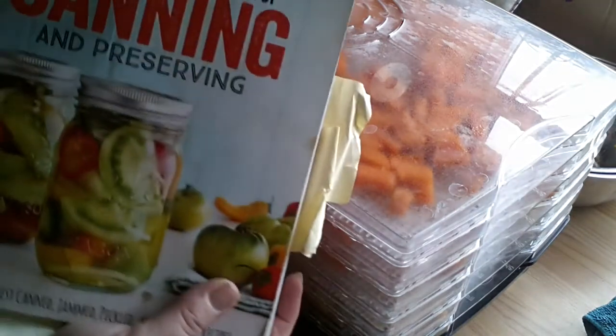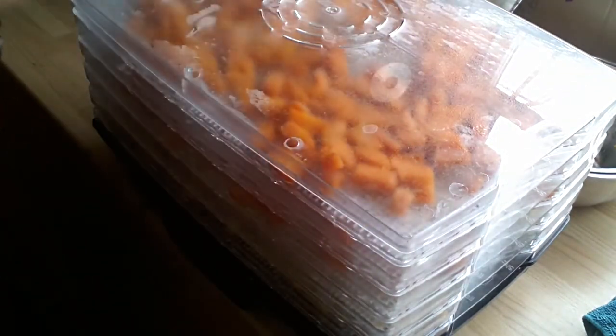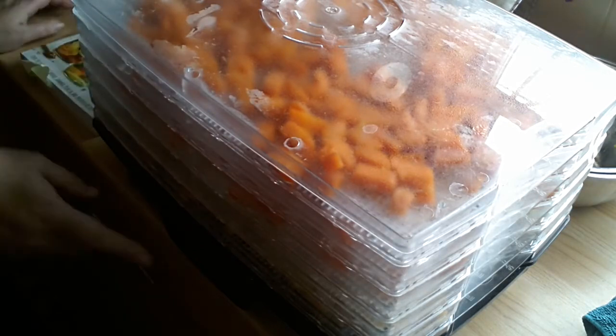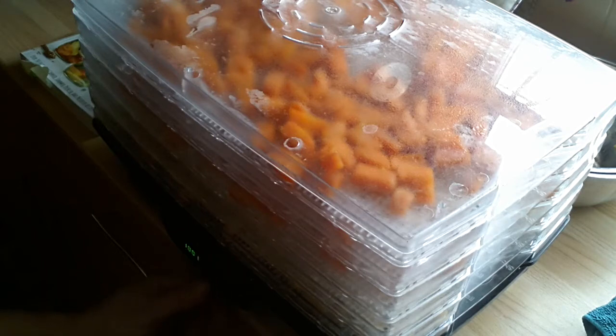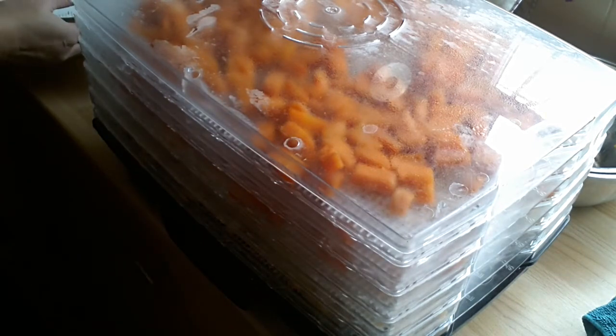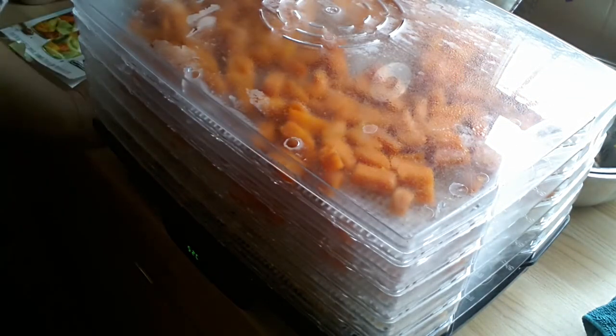Now according to the Ball Book of Canning and Preserving, corn and carrots must have been blanched and need to go on at 125 degrees Fahrenheit, which is 52 degrees Celsius — so that's what I'm doing. The book says the corn should end up hard and the carrots brittle and tough.